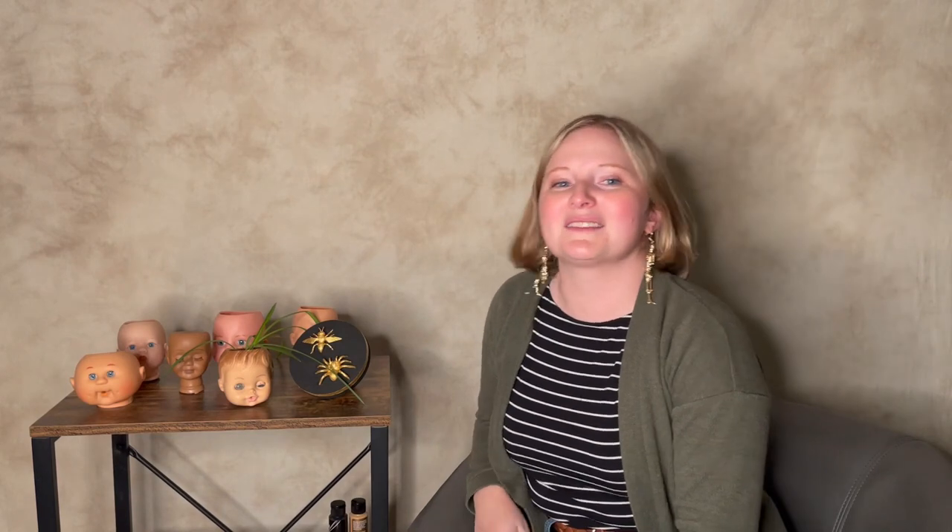For your doll head planter you're going to receive a doll head — one of these, reused. They are not perfect so they might have ink or some different markings on them, and they might be porcelain like this one or they might be plastic like some others. You also receive dirt and a spider plant or curly spider plant start to go with that.